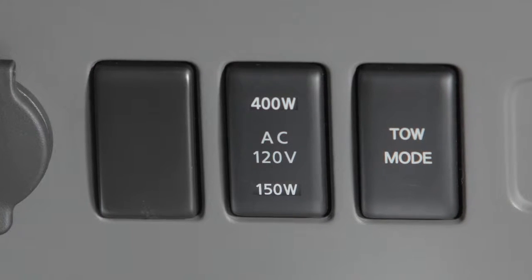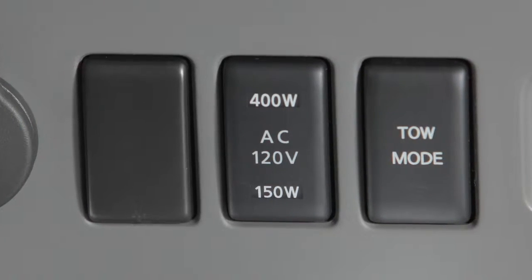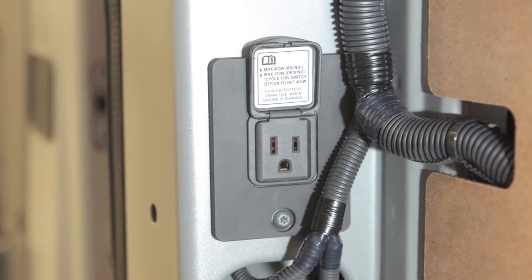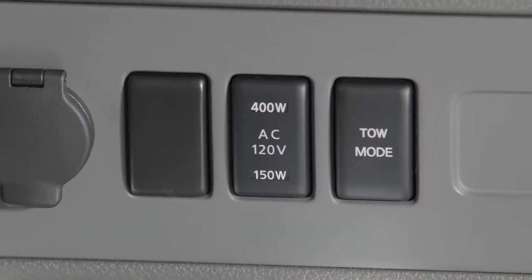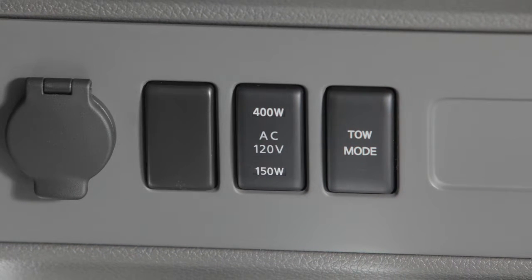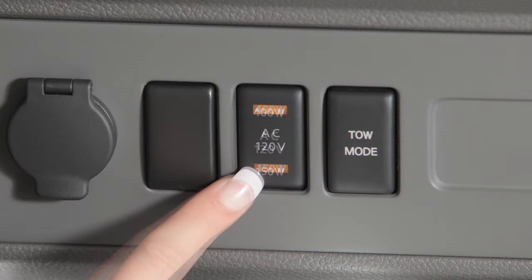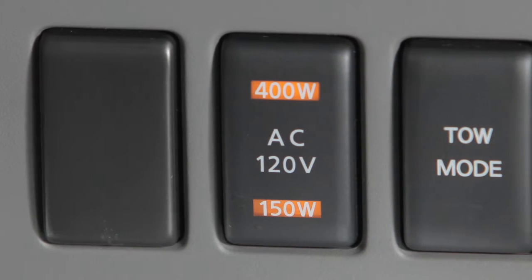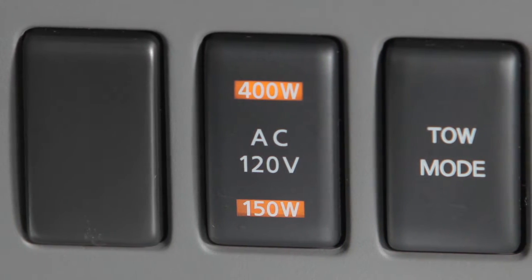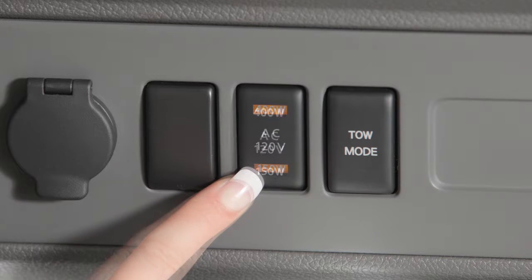Your vehicle may be equipped with a power inverter switch on the instrument panel that controls the 120-volt outlets. When you need to use a 120-volt outlet for items that use between 150 and 400 watts, push the power inverter switch. 150 watts and 400 watts will illuminate on the switch. Push again to turn off.